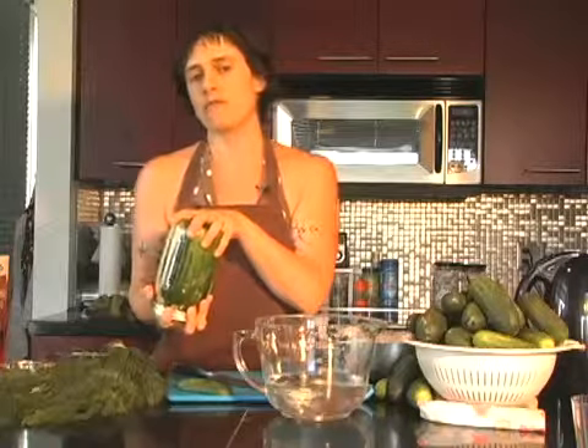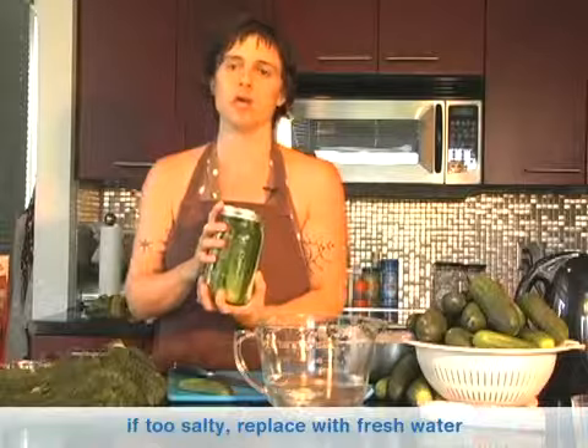If you open them up and they're too salty, what you can do is pour off the brine, replace it with a little bit of fresh water, and then they won't be quite as salty. This is a very salty pickle. It's not a sour pickle — it's a classic kosher dill. I hope you enjoy it.